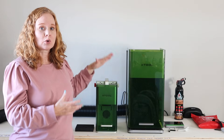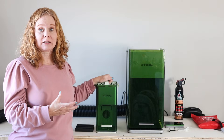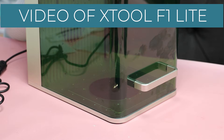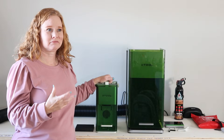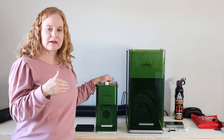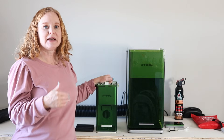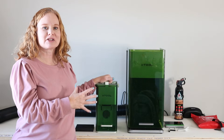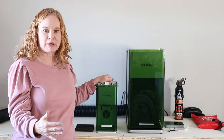All of the XTool F1 lasers are Galvo style lasers. That means there's no laser head that moves — the laser itself moves across the surface as it cuts or engraves. That offers a few advantages like being able to engrave down inside of things like a box, and it also makes these machines super small and portable because you don't have to have a huge laser bed.